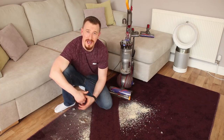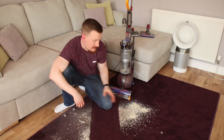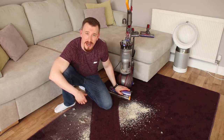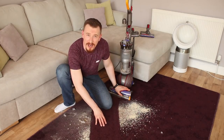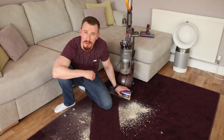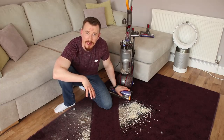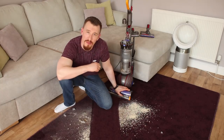I think it really comes down to the fact that it's got such good suction power, but marrying that up with the amazing brush bar made from carbon and nylon bristles really gets deep into the pile to pick up all that dirt and dust accumulated on the floor. So let's take a look at the accessories that come with it.